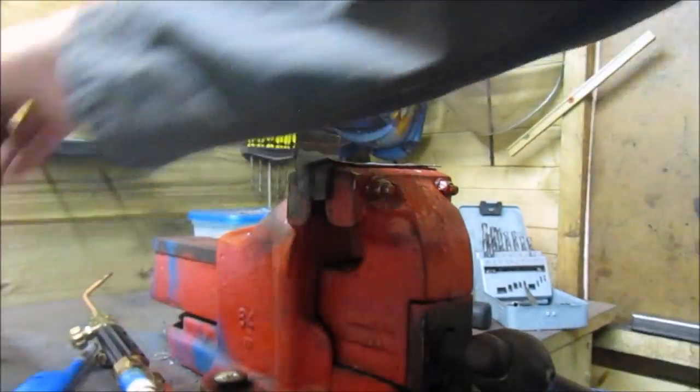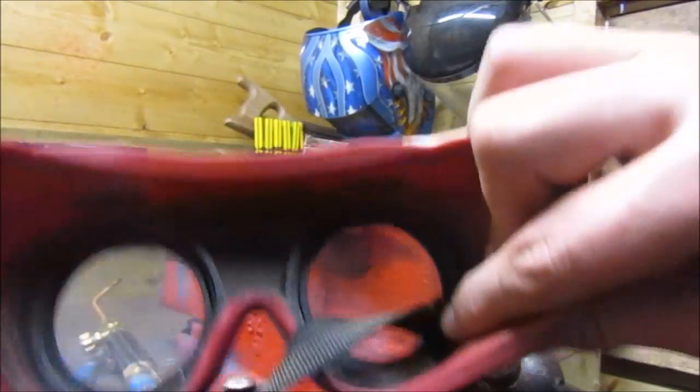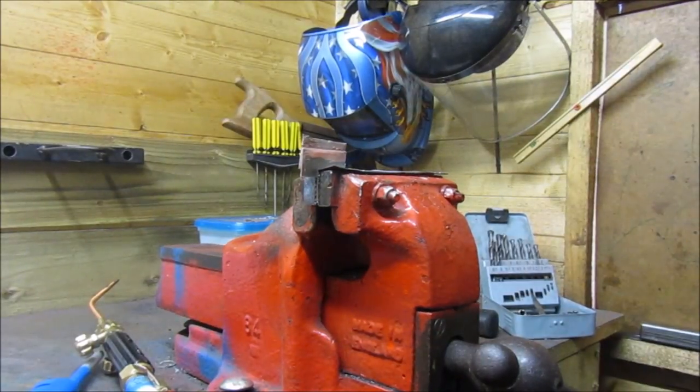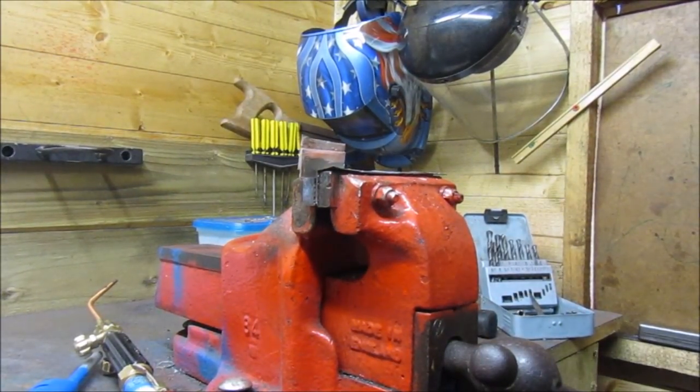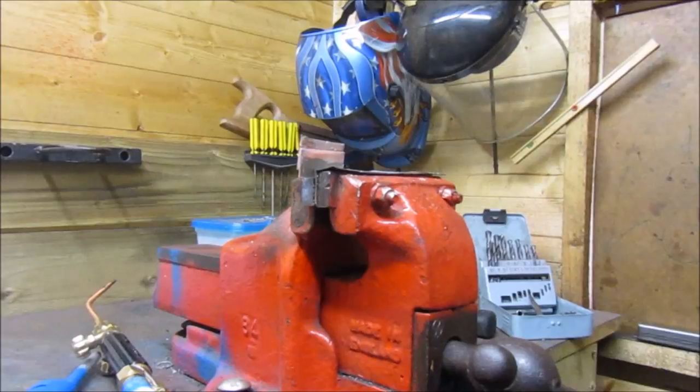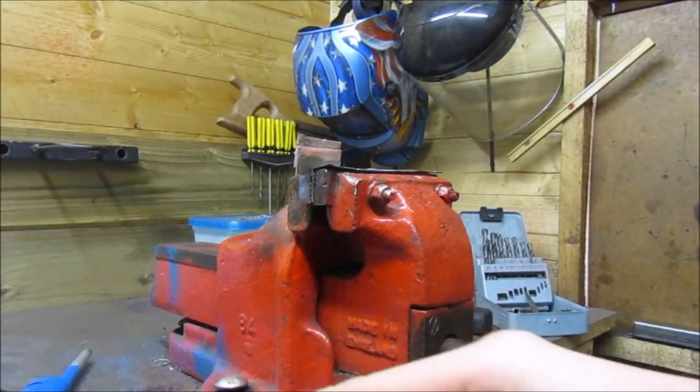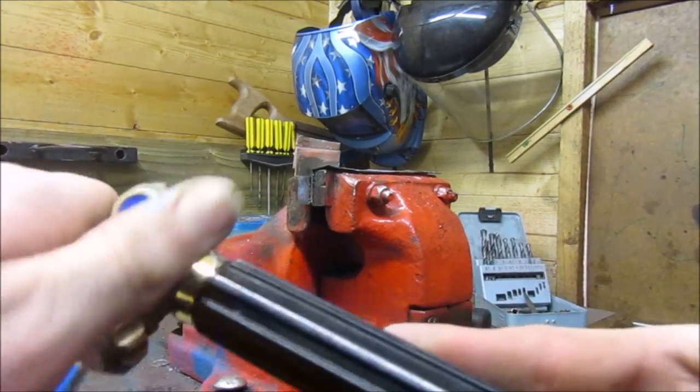When you start brazing you want to have your goggles on, but you can open them so you can see right through, and then when you need to you can put them back down. Now we're going to turn on our gas. Make sure your taps are just closed on your torch first.